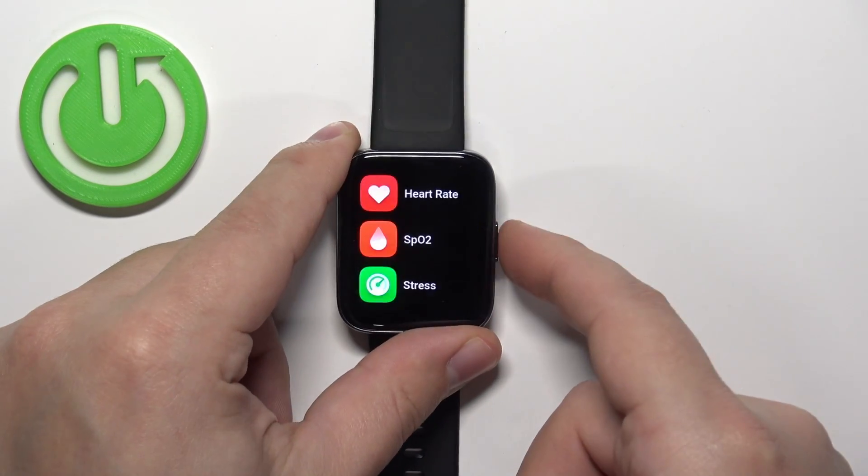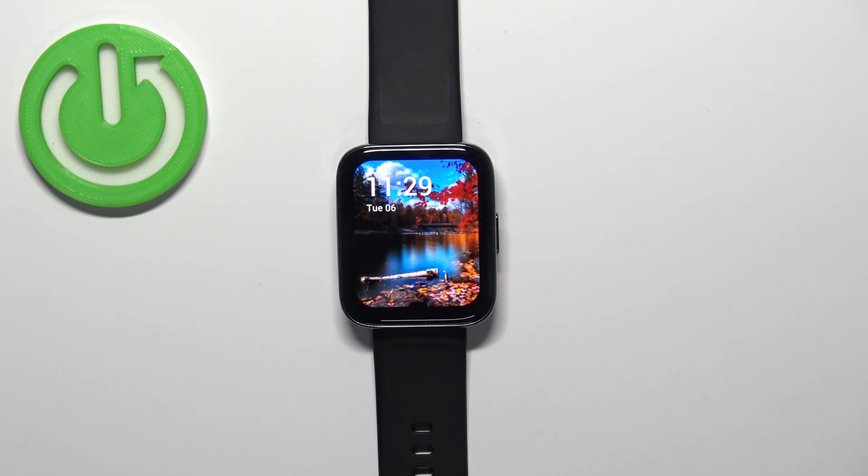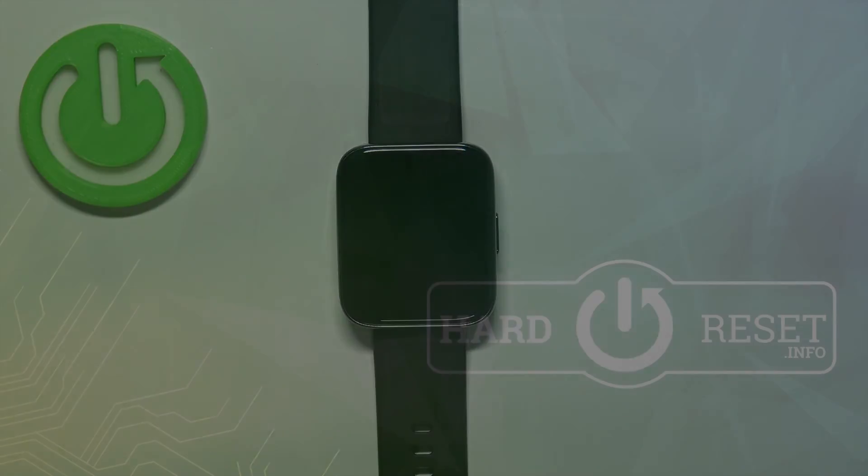Once you're done, press the side button a couple of times to go back to the watch face. And that's how you measure the blood oxygen levels on this watch. Thank you for watching — if you found this video helpful, please consider subscribing to our channel and leaving a like on the video.